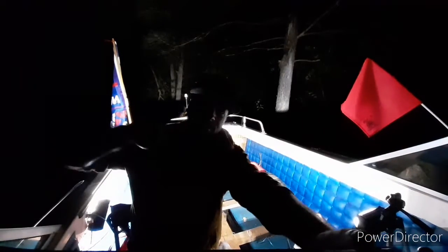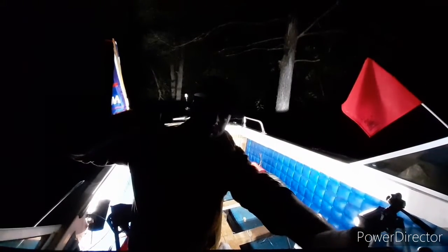Alright guys, this is Kurt. I've got to go get in the truck because I'm going to be the one driving down to the dock, or to the boat ramp. But Grease dude's going to hang out here and keep you guys some company along the way. Deuces.